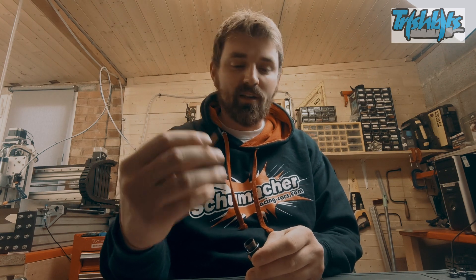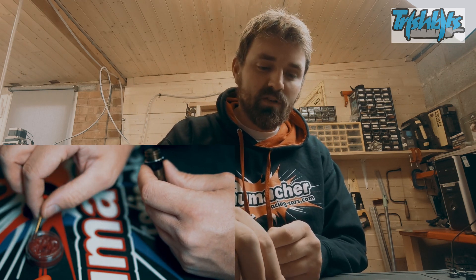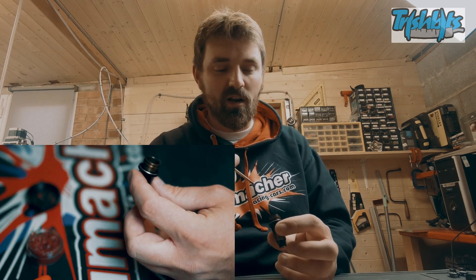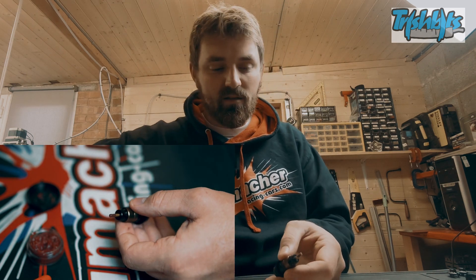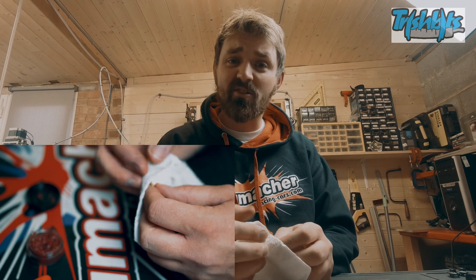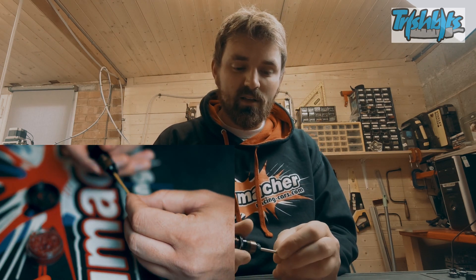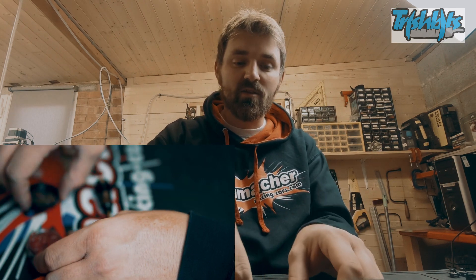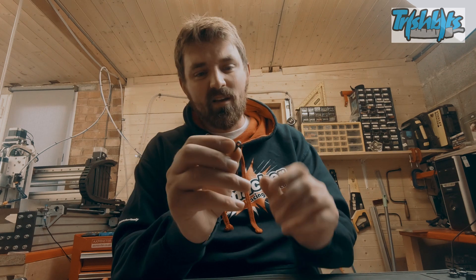We have our piston and shock shaft assembled nicely - the loctite is cured, I did these this morning. I'll pop that in place. Keep your fingers clean - keep them free from grease. The shock body is now ready for the next stage: screwing the ball cup on. The ball cup is very important - look after your ball cups. If you use them so much that they've elongated and gotten bigger, they'll pop off. These are low cost items - you can get them in a packet of eights and they will last you a long time.